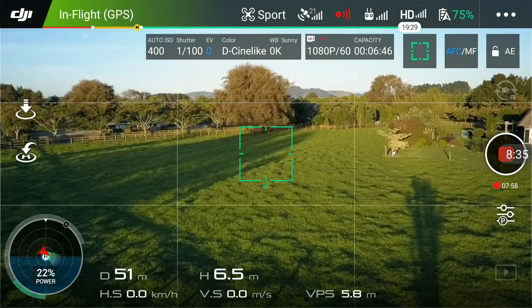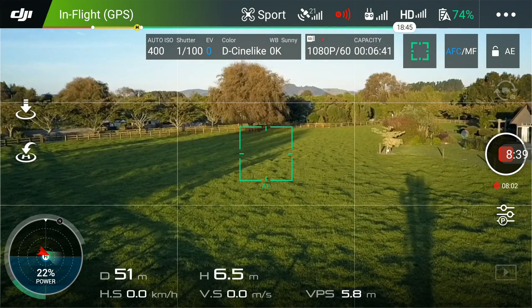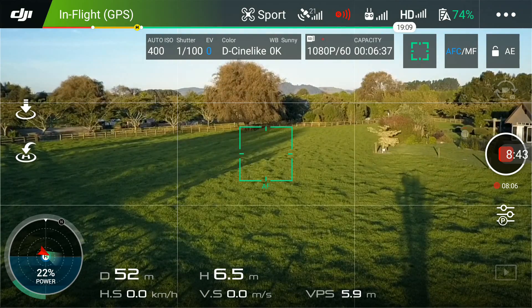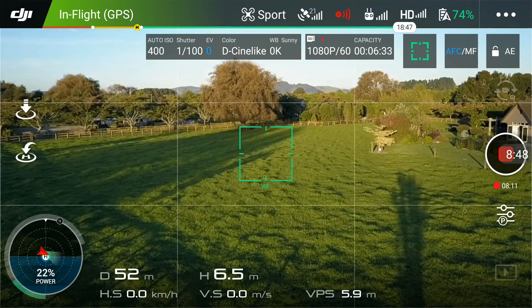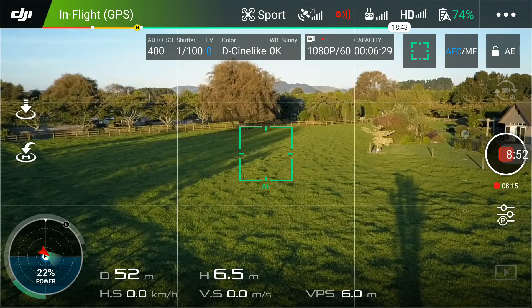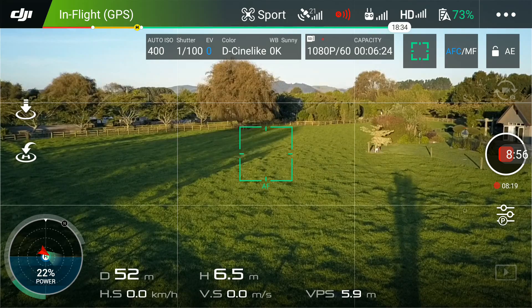What happened there is that a tree activated the braking and it exited the mode because it thought I was getting too close to it. I was actually watching the Mavic and I was quite a fair way off that tree. So that's the only downside of collision avoidance — it will exit the modes if you get too close to obstacles.